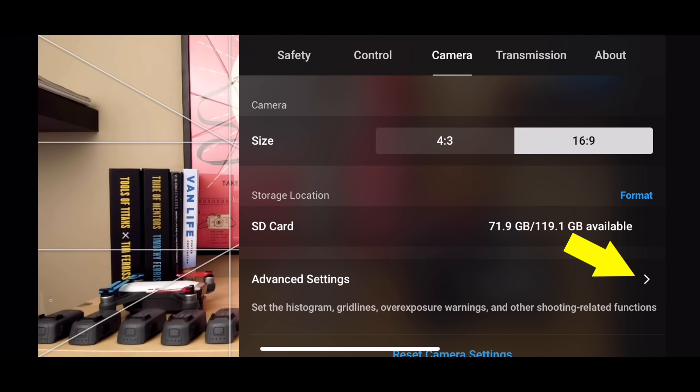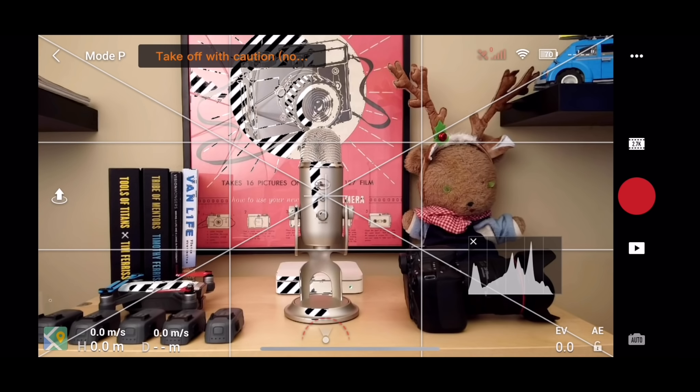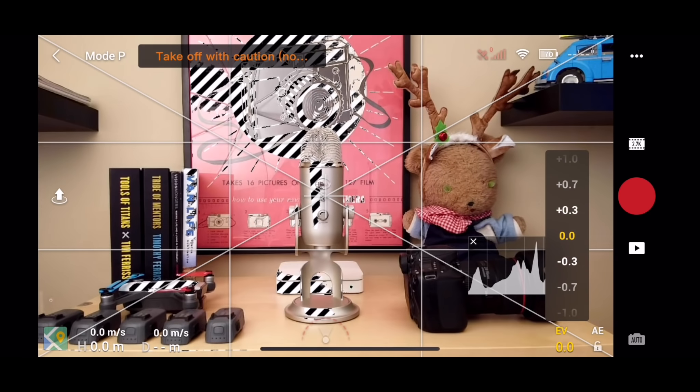And one final tip: if you go into System Settings, Camera, Advanced Settings, there's an option for overexposure warning. If you turn that on, areas of your image showing black and white zebra stripes indicate overexposure, and that can be really helpful for dialing in correct exposure.